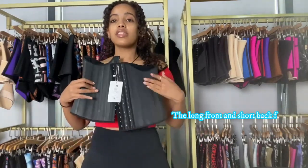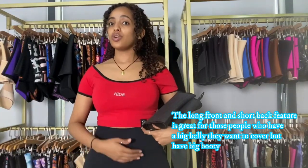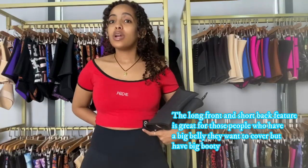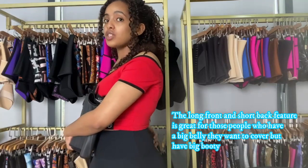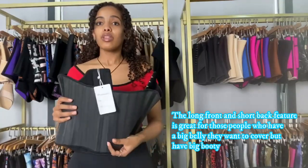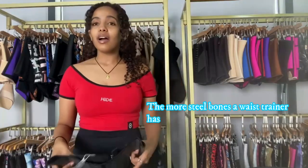Also, the short back and long front part benefits people who have large bellies — they want to cover all parts of the belly. But if they have a large backside, wearing a long torso waist trainer won't be comfortable because it's going to cause irritation at the back. So this shorter back means you're not going to be irritated and you're going to wear it comfortably while also hiding your belly in front.